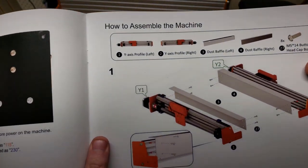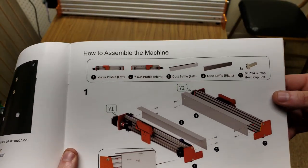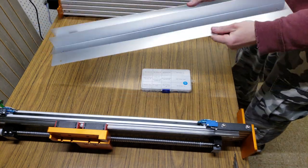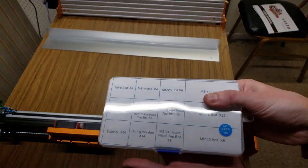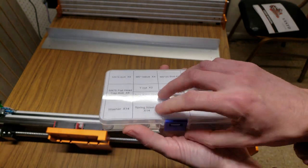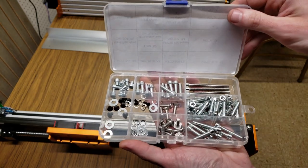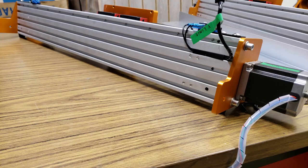Step one of assembly is just attaching the dust baffles to the two Y-rails. You need the two Y-axes, the baffles, and some bolts. All the hardware is beautifully organized and labeled in a box, and the eight bolts we need are right here. We're on step one, and I'm already a little bamboozled — this baffle has no standoff, so it's supposed to sit flush up against the rail.